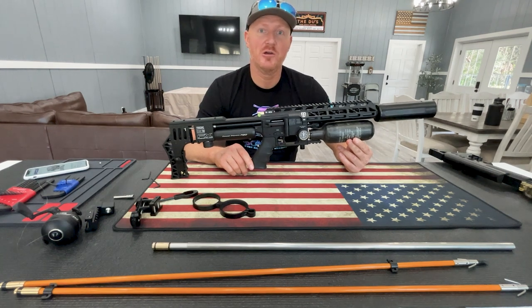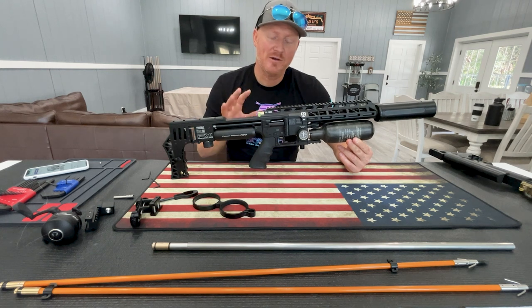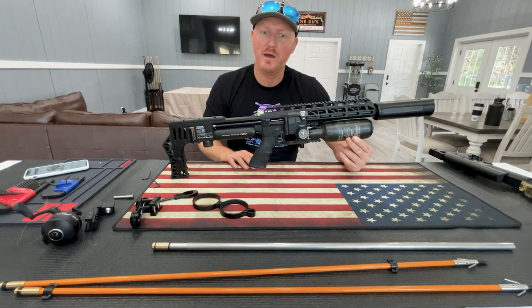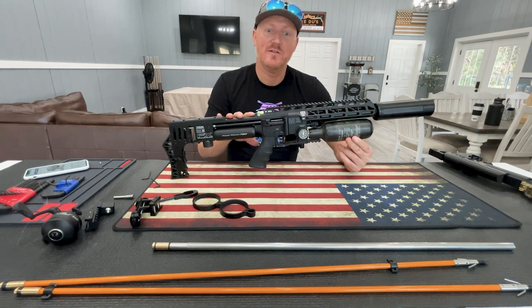By now you've probably heard that Sabre Tactical has come out with a fishing kit. I'm going to go over that today — how to turn your Impact, your regular Impact for shooting pellets or slugs, into a fishing machine.